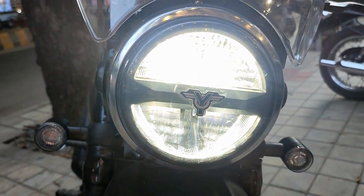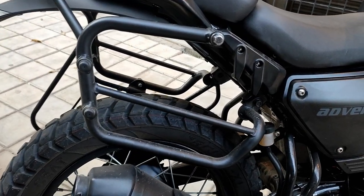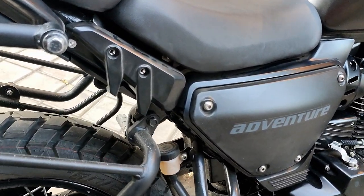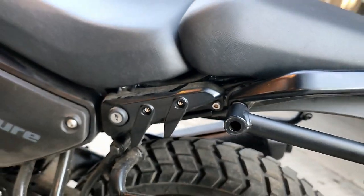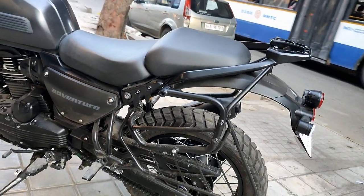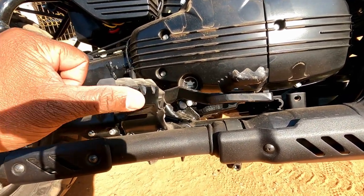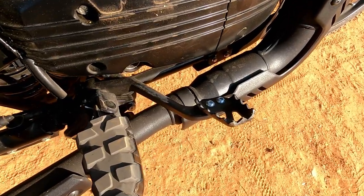The backseat area allows you to add luggage and carry bags. You can put a bag of luggage and hold it securely. Even in traffic, the bike offers good maneuverability and a solid grip.